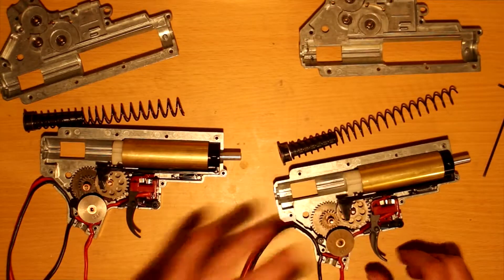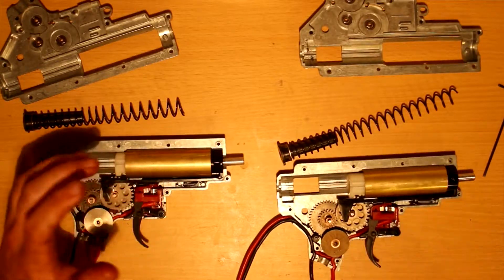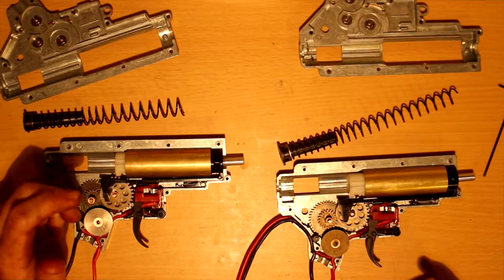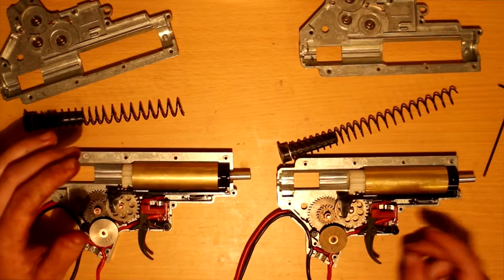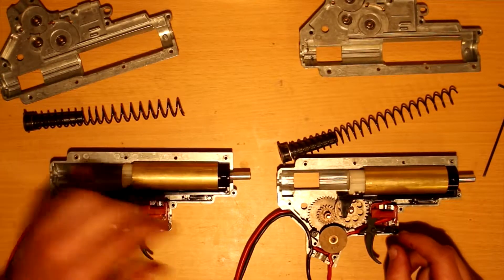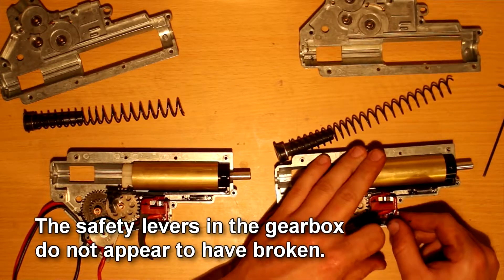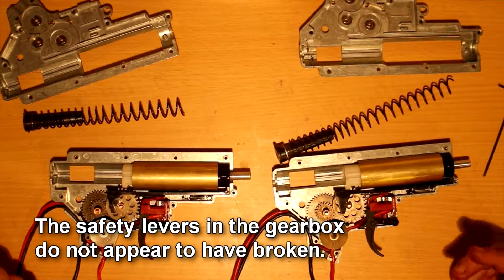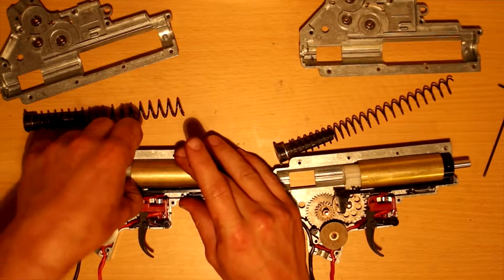One of the things that did disappoint me immediately about these gearboxes was that when I test fired them, the safety, semi, and full auto positions were really finicky. It ended up so that you could shoot on safe — and that's not a great thing. It would shoot semi-automatic on safe and semi, and then shoot full auto on auto.